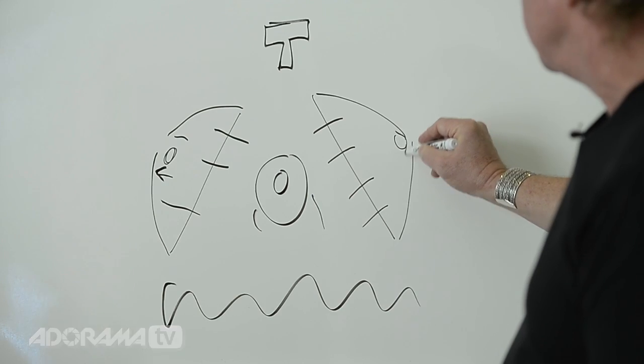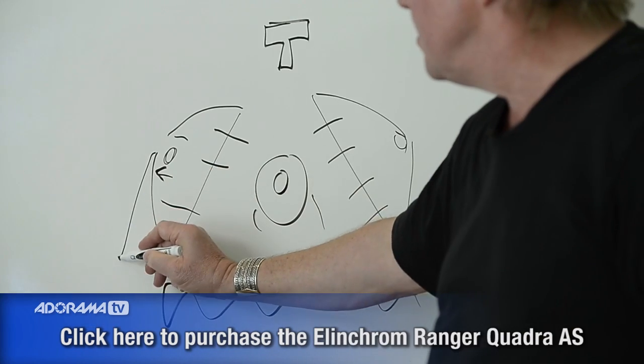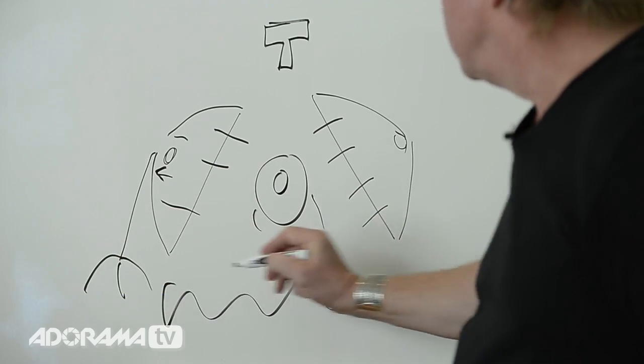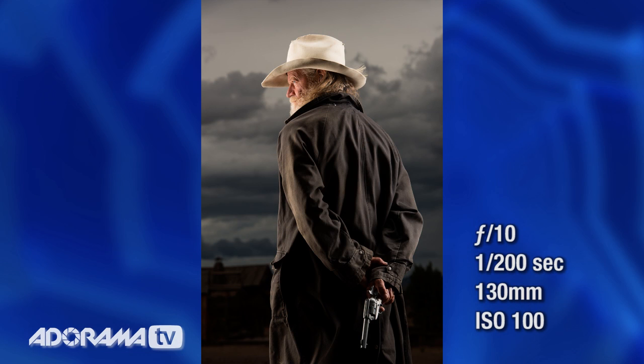The lights inside here are Quadras — 400 watt-second units, one pack per head, both of them on C stands. What we have are two equivalent light sources that are rimming him out, and it's a beautiful, wonderful way to light. It's a wonderful way to light an athletic human body. For a cowboy, also great, because it lines out his hat.